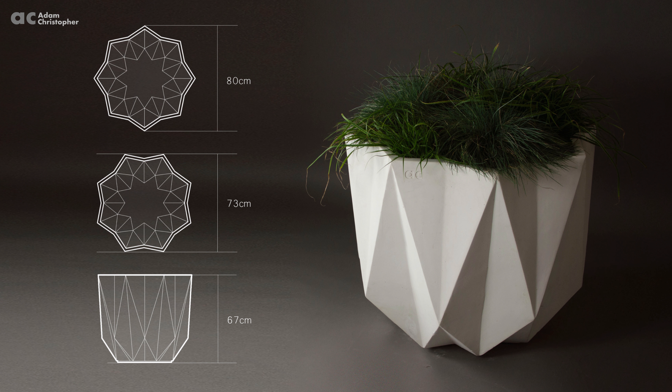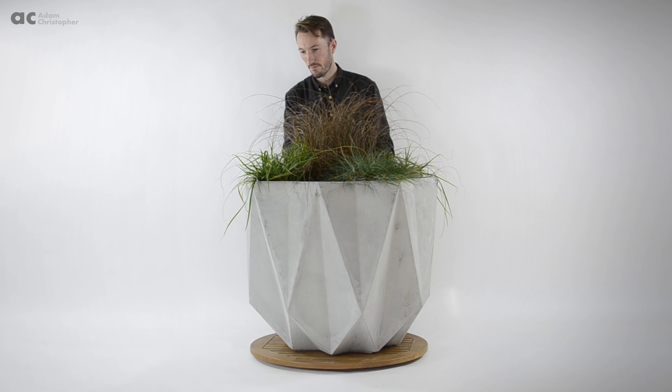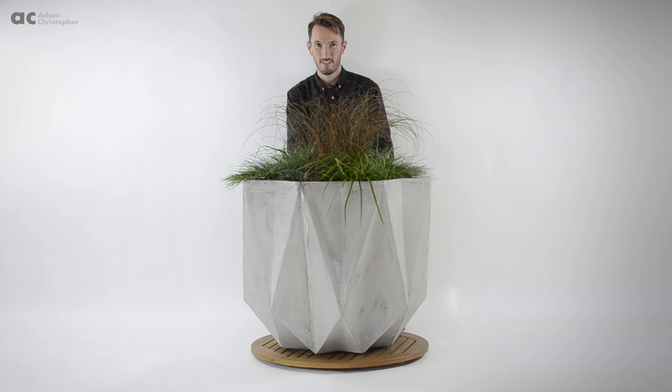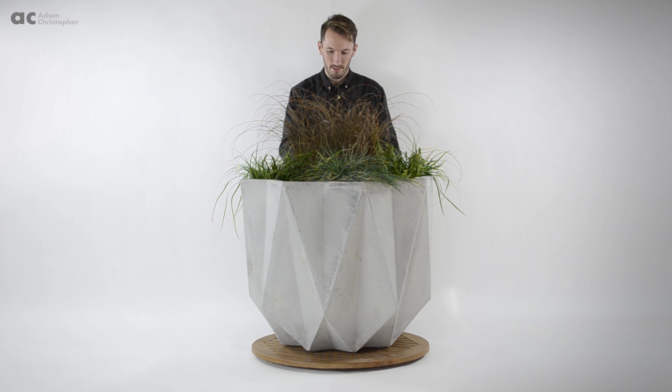The inspiration behind my range comes from the Japanese art of origami and Danish interior design. Each of my sculpture planters starts life in the creative process as a flat piece of paper, and I then fold all the designs from there.